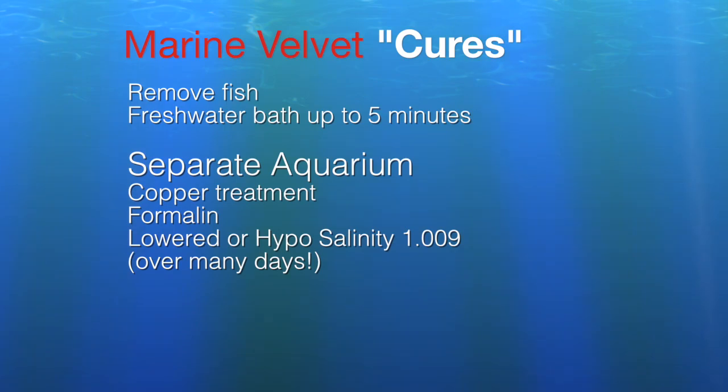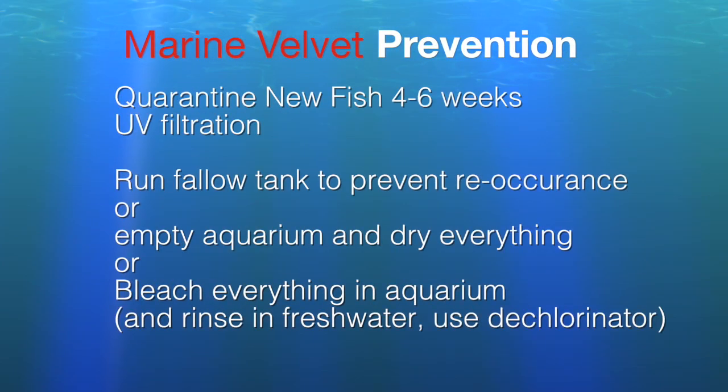This hyposalinity treatment lasts one to three months, slowly raising salinity back to normal before returning the fish to the display tank. In terms of prevention — which is really worth a pound of cure, maybe 10 pounds of cure — since the disease usually shows up on new fish, quarantining for four to six weeks is really your best option. Observe the fish and be very careful.